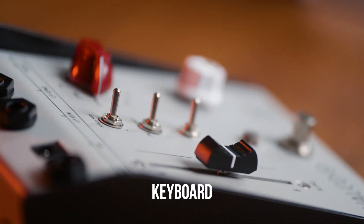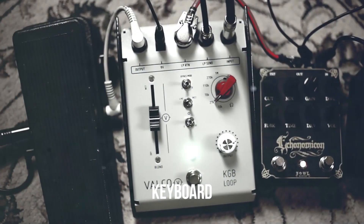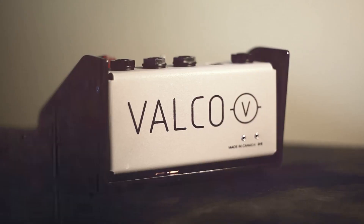KGB stands for keyboard — including synthesizers and drum machines — guitar and bass, making it at home with any instrument or sound source.